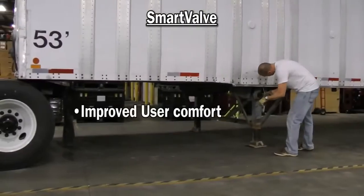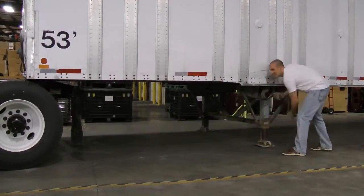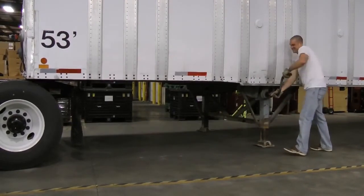With most fleets facing driver shortages, driver comfort isn't a luxury — it's a necessity. SmartValve gives you a competitive edge as a recruiting tool.